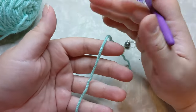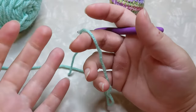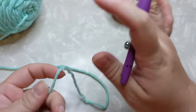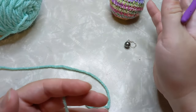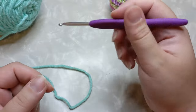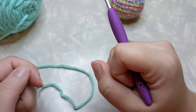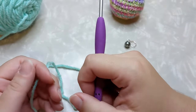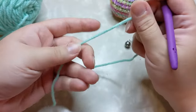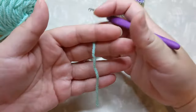We're going to start the amigurumi ball using a magic ring. If you don't know how to do a magic ring, check the cards — I have a separate tutorial linked there. You can't just do a chain ring to start because you can't tighten it down to get that really close, tight, small closed-off hole in the top of your ball. You do need to know how to do a magic ring. Once you do it a couple times you'll get it — it's not as scary as it seems.